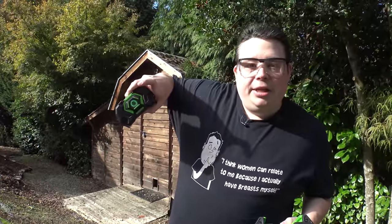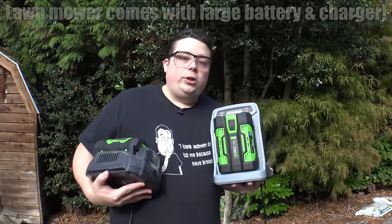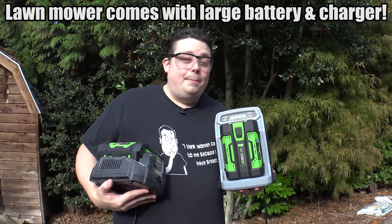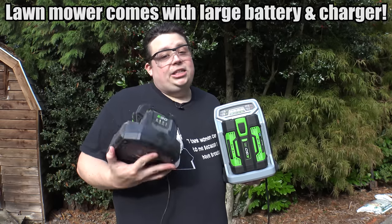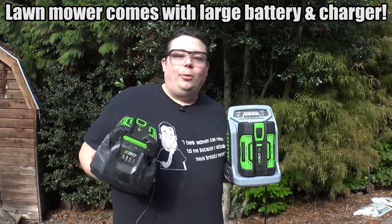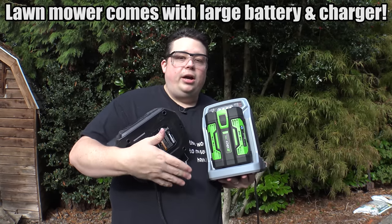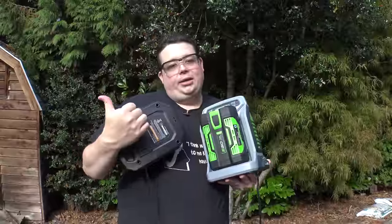They've got an indicator button you can click that shows the level of charge, and as you discharge it, the color will change between yellow and red. There are also two different types of chargers that work on all the batteries. The turbocharger can fully charge the large capacity battery in about 30 minutes, while the standard charger takes about an hour for that same battery. This is absolutely awesome if you need to just chuck a battery on, have a drink, and get back to mowing.